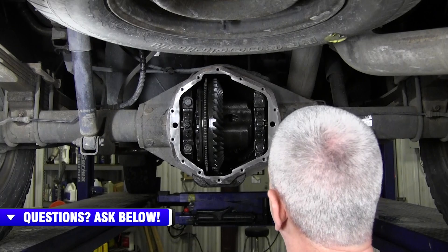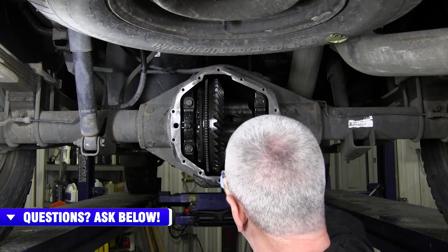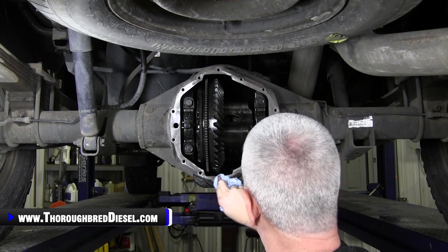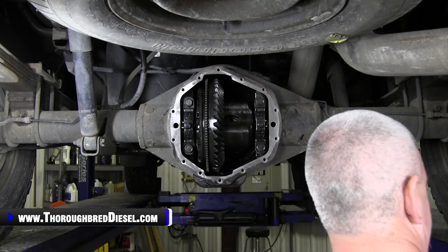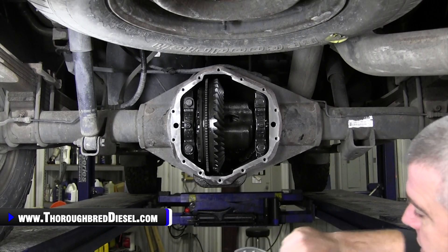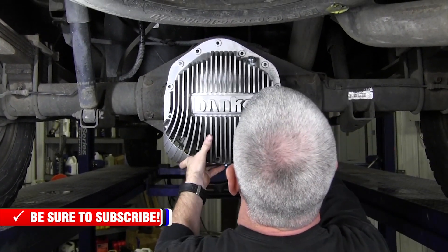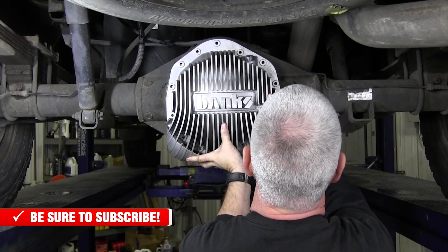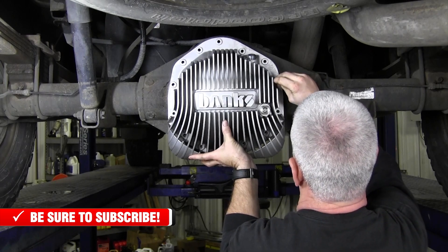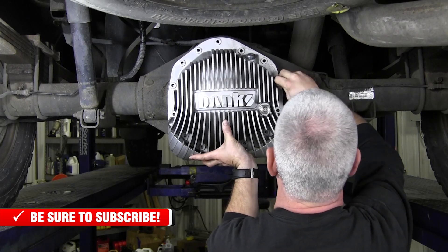Before we put our new cover on, I like to go into the bottom of the diff and get the residual fluid out, because it's always going to be dripping there and it just won't seal real well. Dry everything up at the very bottom first and foremost. Then check the cover, make sure everything's clean on it. With the O-ring seal, just put the cover on. We'll get all of our bolts in and then we'll bring you back and fill you in on your torques and some things to look for before your final tightening.